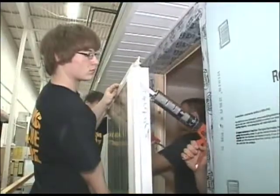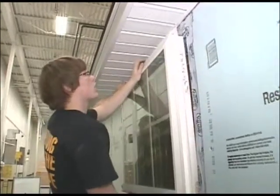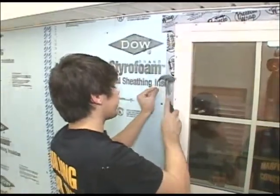Now we are ready to actually put the window in place. First, we must finish caulking the sides. After we finish caulking the sides, we press the window into place. After pressing the window, we use a level to ensure that the window is level and plumb. And finally, we will fasten it into place with nails.